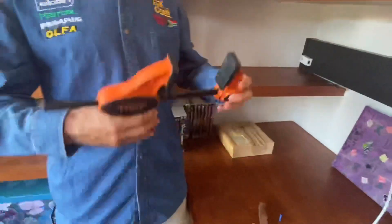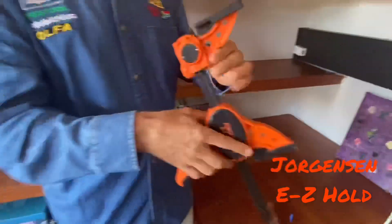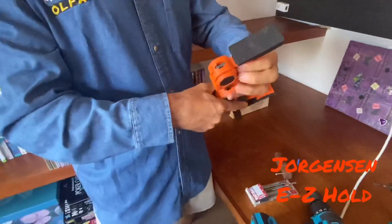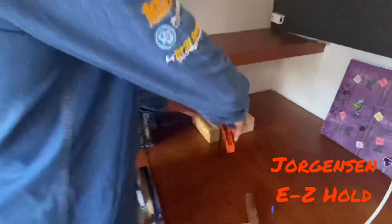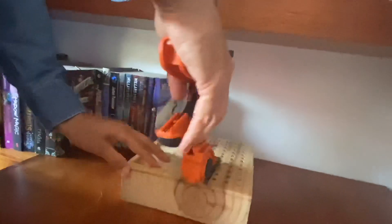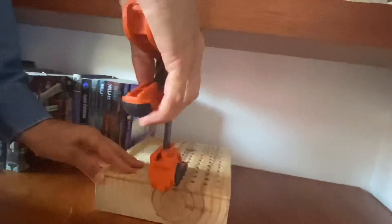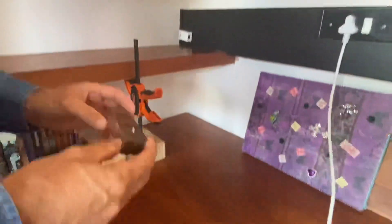I'm taking the Jorgensen easy-hole clamp and turning it into a spreader because I need an extra hand of help today. I've placed a block here to support the clamp, and now I can just pump it up onto that block and nicely onto the shelf — you can see how that gap up here is now reducing.